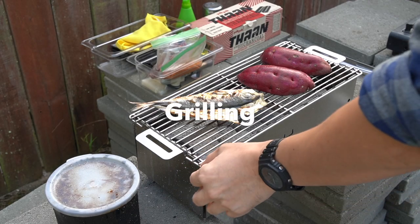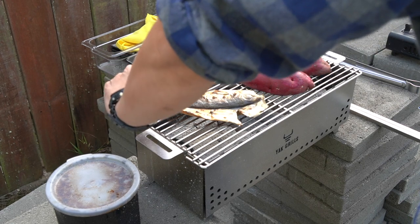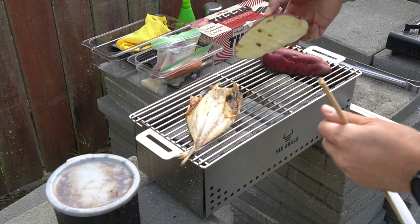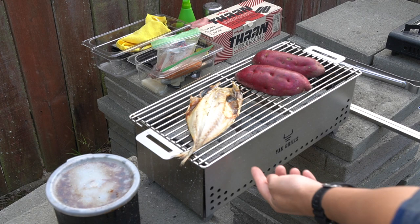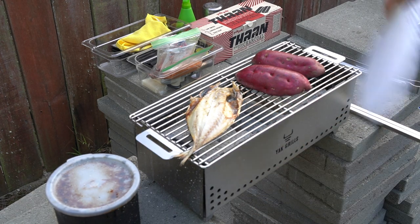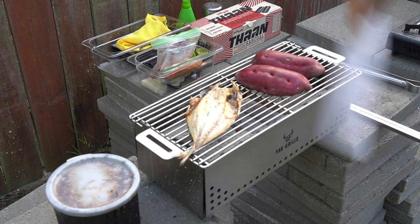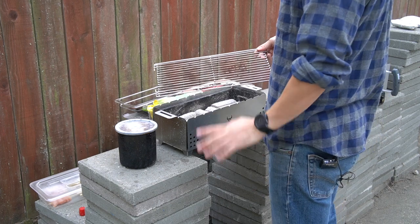The grill top allows you to cook non-skewered items. In this case, we've got some fish and potatoes grilling up. It looks to be about an inch and a half gap between the charcoal and the food. It's pretty ashy, so make sure to do this outside, not indoors.